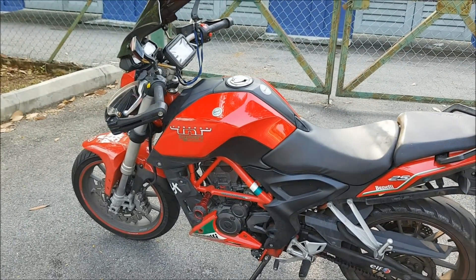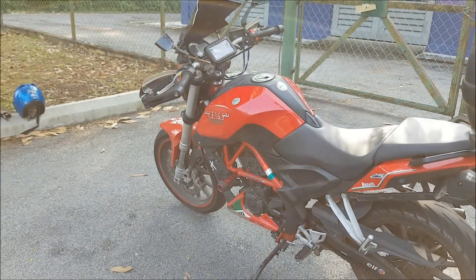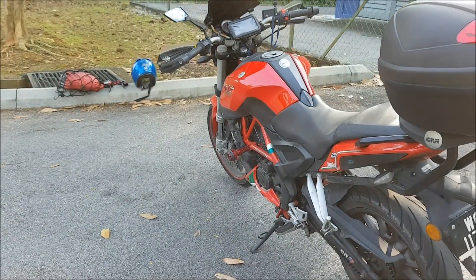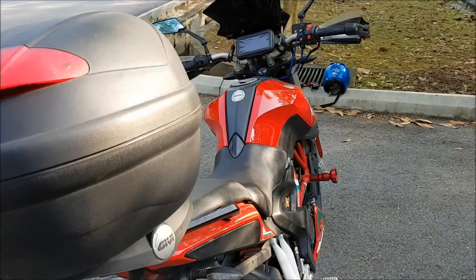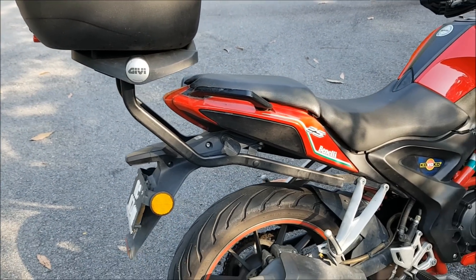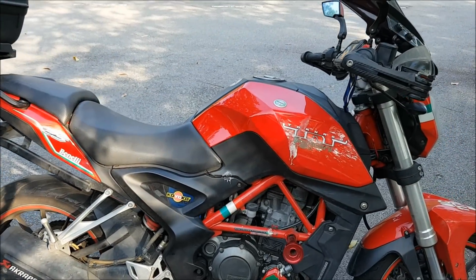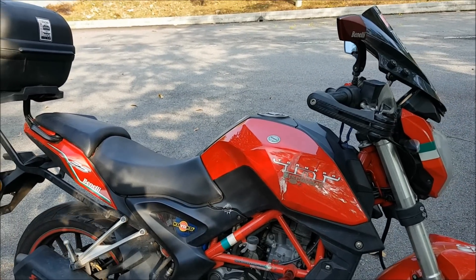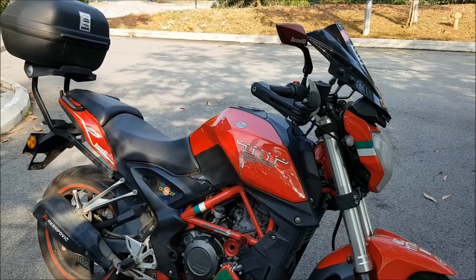Pengalaman ini merupakan pengalaman jujur saya memiliki motosikal ini hampir 4 tahun. Kenapa mesti 4 tahun baru buat review? Saya rasa 4 tahun itu sudah cukup untuk memberikan review tentang motosikal ini secara jujur dan matang. Saya akan pecahkan review ini kepada beberapa kategori: design, spesifikasi engine, pengalaman menunggang, dan after service.